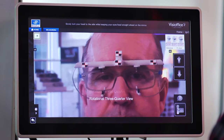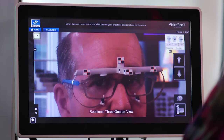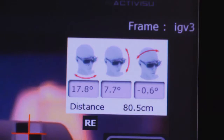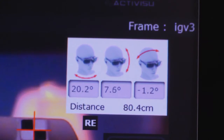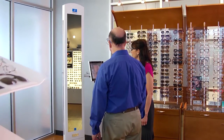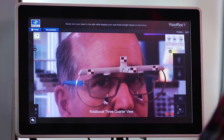Now you'll take the next photo, the three-quarter view. Slowly turn your head to the side while keeping your eyes fixed straight ahead into the mirror. Ask the patient to slowly turn their head to the side. The first box in the top corner of the screen needs to show they've turned their head between 15 and 25 degrees. Once their head is within range, have them look at themselves in the mirror while keeping their head still. Select the camera icon to start the measurement.